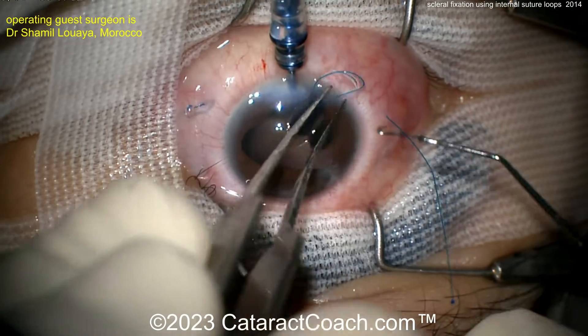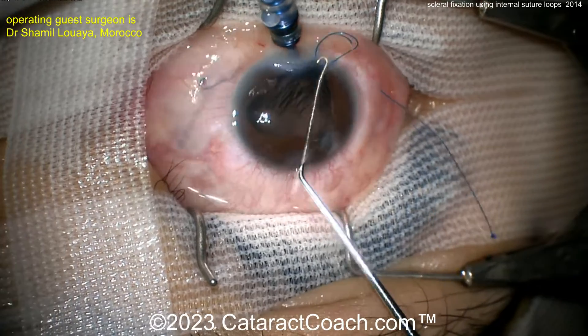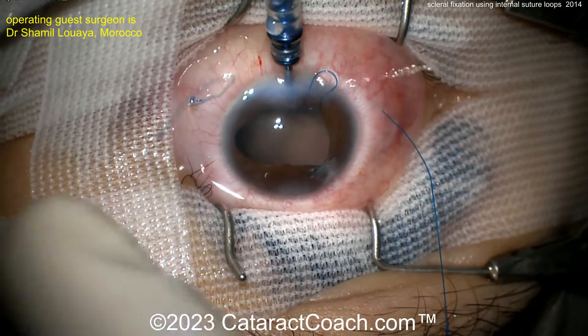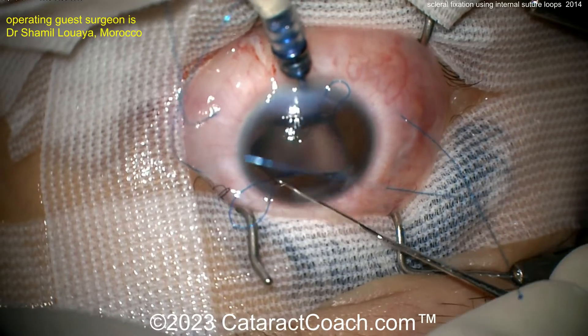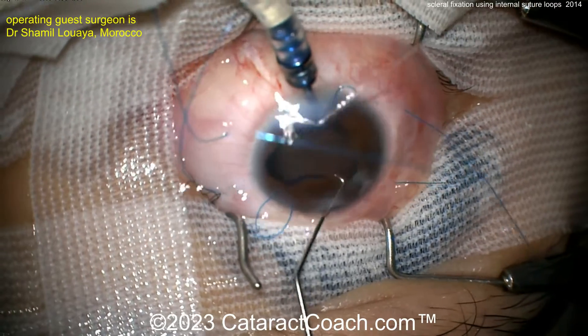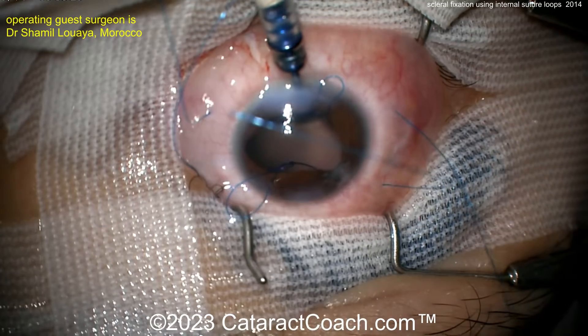Now there's that large loop. Getting the other one done — the other loop is placed as well. Now you've got these two loops, and you can see those four suture ends. It's time for the IOL.